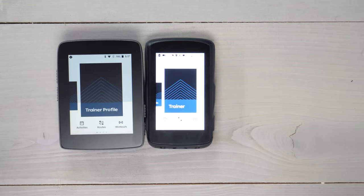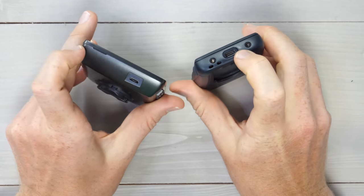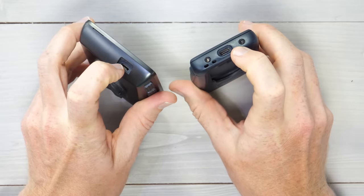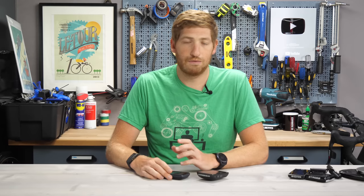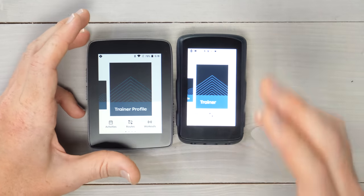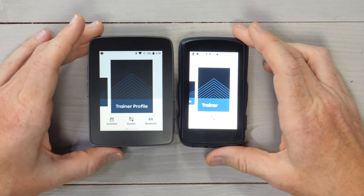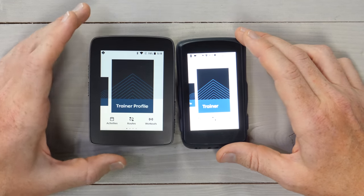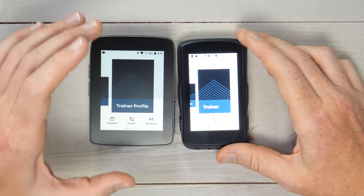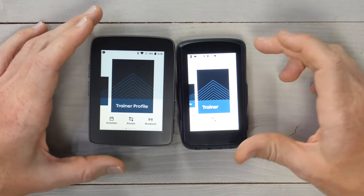Looking at the hardware, there are some notable differences. First off is the charging port — the Crew 2 has USB-C, while the Crew 1 has micro-USB. The Crew 2 can charge up to 30% total capacity in 30 minutes using fast charging and USB-C, which is great. On the display, it has a higher resolution: the Crew 1 is 480 by 640, and the Crew 2 is 480 by 800. That makes pixels per inch 229 on the Crew 1 versus 292 on the Crew 2 — definitely an increase there.